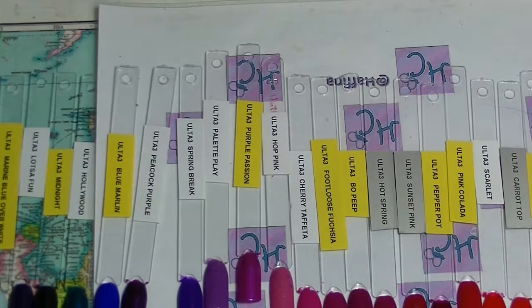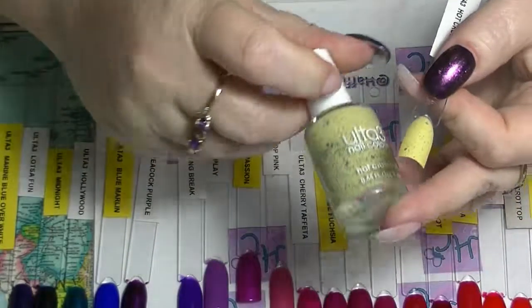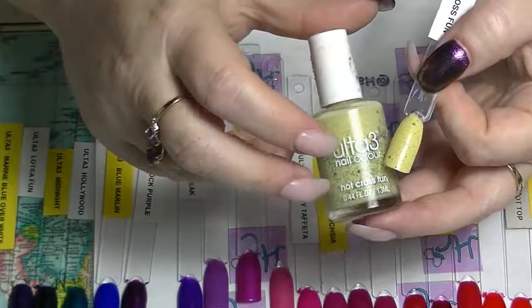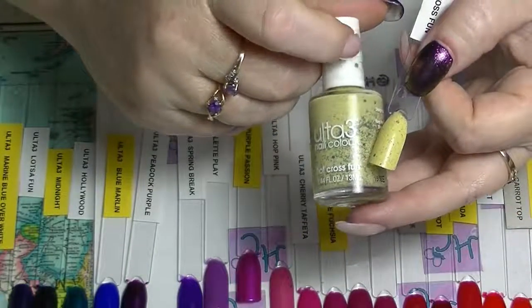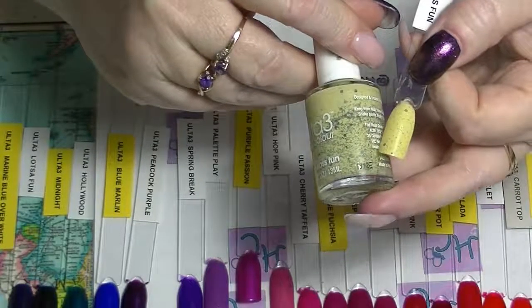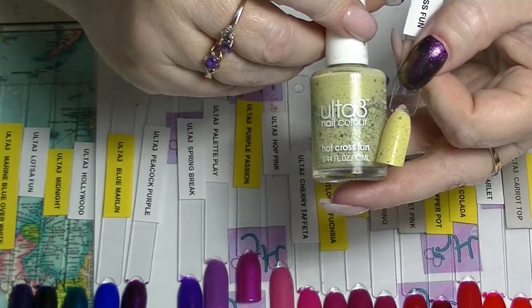Then we have one from the Easter line — I think I have three from this line. This one is called Hot Cross Fun. The one I really wanted was a purple one which I never managed to get hold of — so sad. This one is basically just a yellow with black glitters and little black hexes in it, so it's supposed to look a bit like an egg, that kind of speckled look.